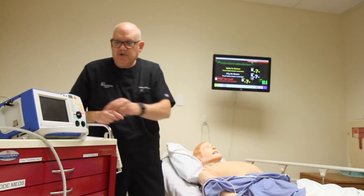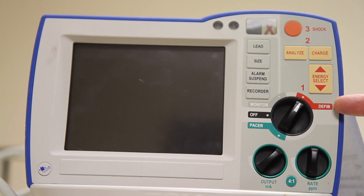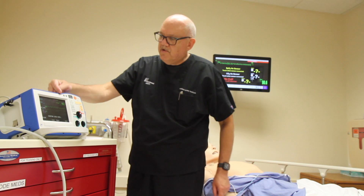I will then switch the device — step one — into defibrillator mode. I will confirm that it is looking at the proper device, whether it's the hands-free pads or the limb leads.